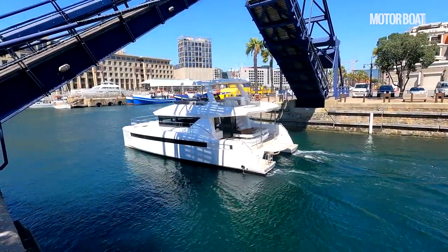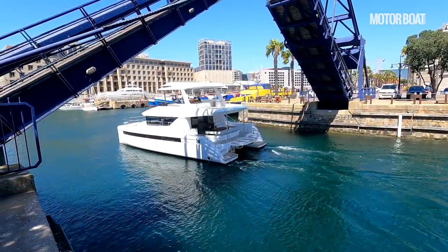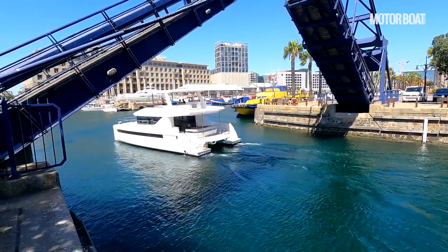Just passing under the bridge of the marina in Cape Town. This is a brand new model, which is built at the Robertson and Kane factory in Cape Town, South Africa. They have flown us all the way over here to experience this in its home waters. So first, let me show you a little bit about the boat itself.